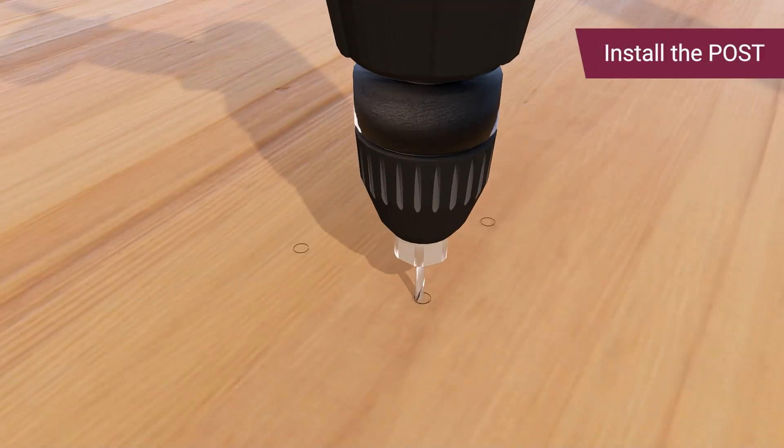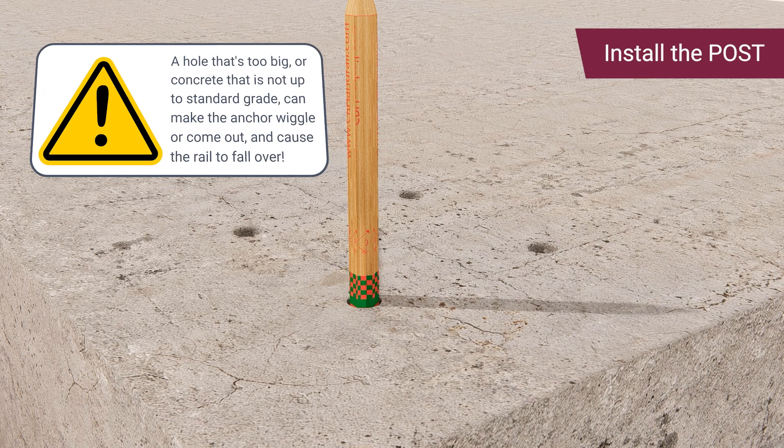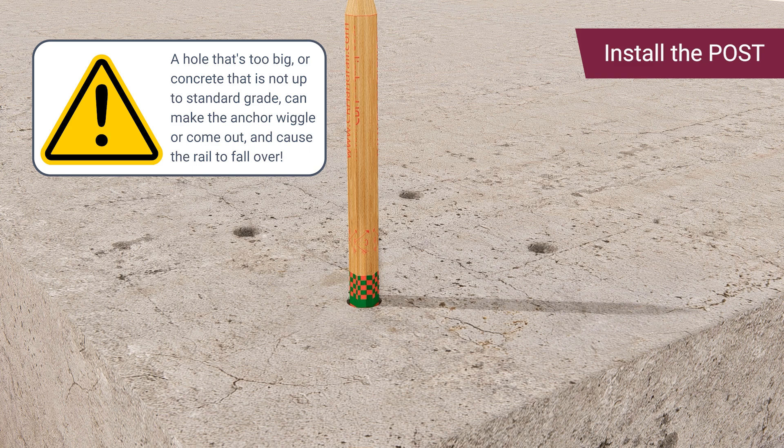Drill pilot holes following the marked points. For installation on concrete, use the pencil's flat end to check the depth of the holes, ensuring they are deep enough for the anchors. Please note that a hole that's too big or concrete that's not up to standard grade can make the anchor wiggle or possibly come out and can cause a rail to fall over.